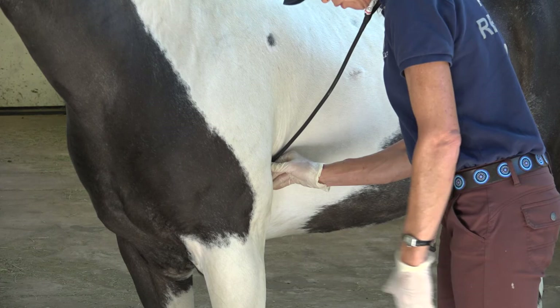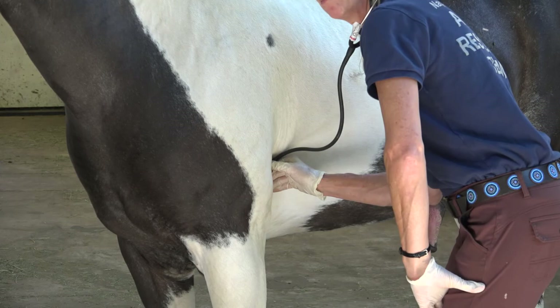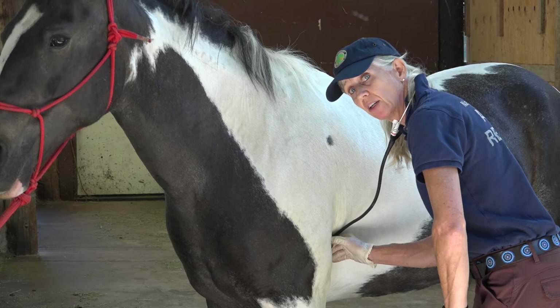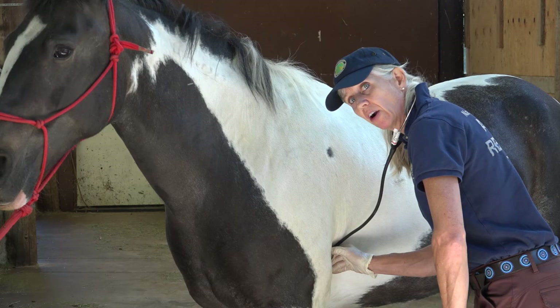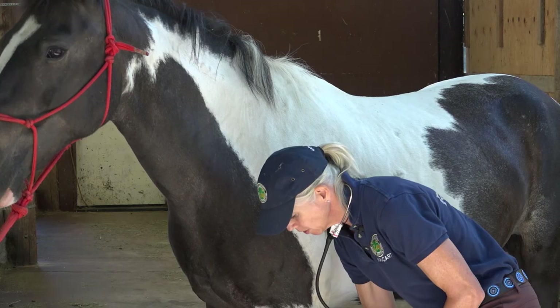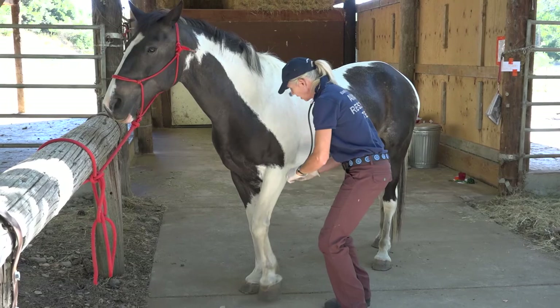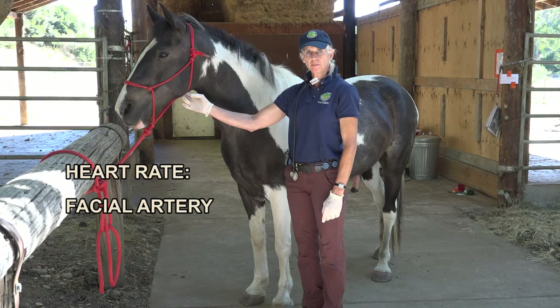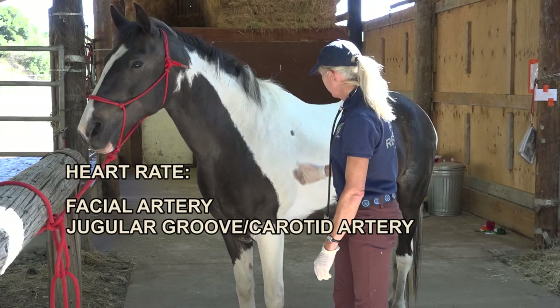Remember where your body is — you've got yourself in the safe zone at the left shoulder, feet out from underneath the horse. You're going to lean in, bend your knees, and listen to their heart. I would do a 10-second period and count how many beats I hear. If you're having trouble hearing the heart, the most common problem is you're either too low or too far back. If the horse has its left front foot back, you can ask the horse to move it forward and then get a better ability to place your stethoscope. In review: we can feel for the facial artery, look for the jugular groove and carotid artery, and take the heart rate using our stethoscope.